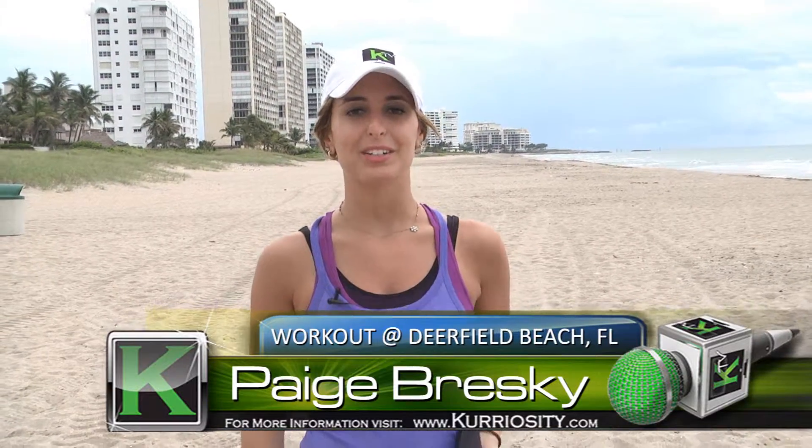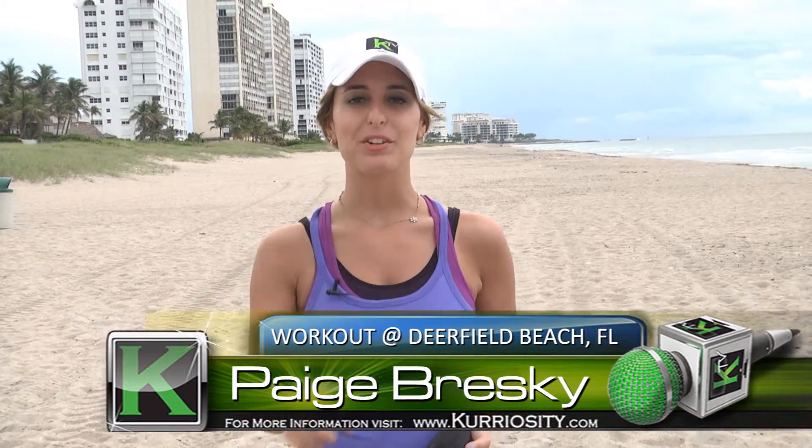Alright ladies, this was definitely one of the most fun exercises I've ever done. You can do it too at the beach — grab your friends, and if you get hot just go for a swim right after. For KTV, I'm Paige Breske. Remember to connect with us.